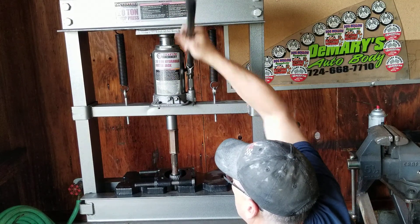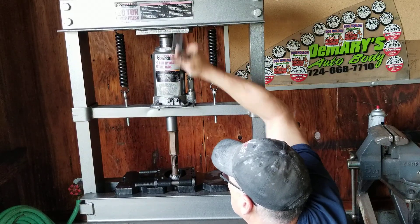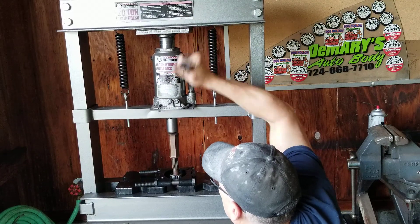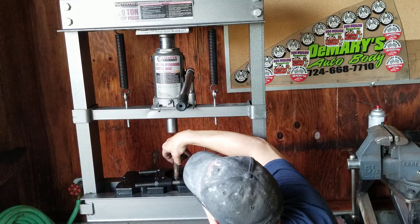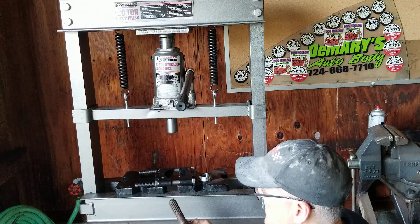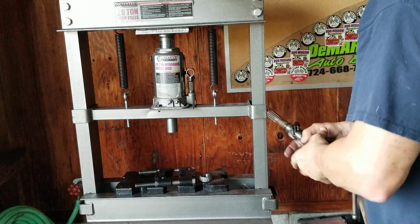It might pop a little bit — there it goes, and it'll just come right off. There we go, pull that off and it comes out. That's what we're looking for right there.